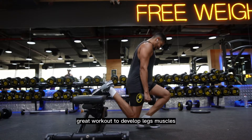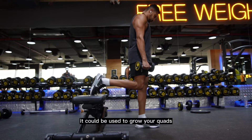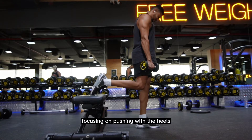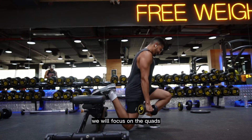Bulgarian split squats is a great workout to develop leg muscles by focusing on each leg individually. It can be used to grow your quads by focusing on pushing with your toes, and also to grow the glutes and hamstrings by focusing on pushing with the heels. In this exercise, we will focus on the quads.